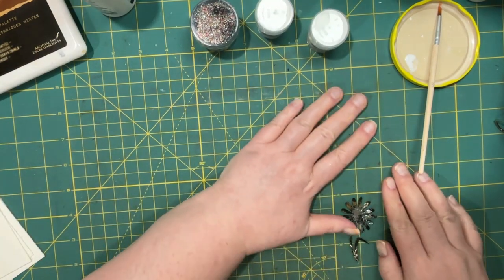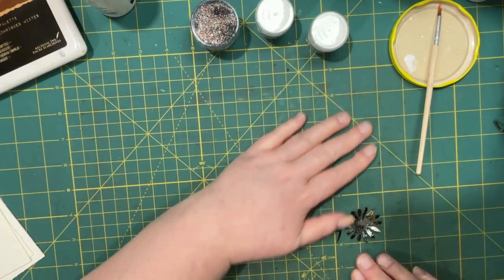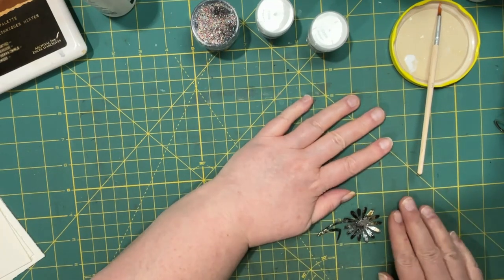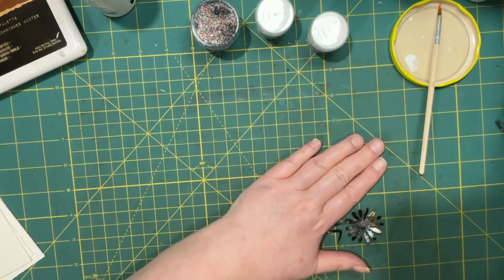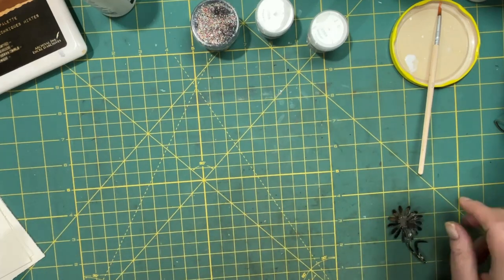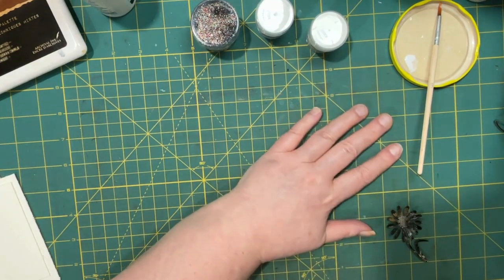Oh no — my healing cutting mat got too hot. Okay, don't do what I did, guys. Don't do this on top of your heating mat. Anyway, I think it'll be fine once it cools.